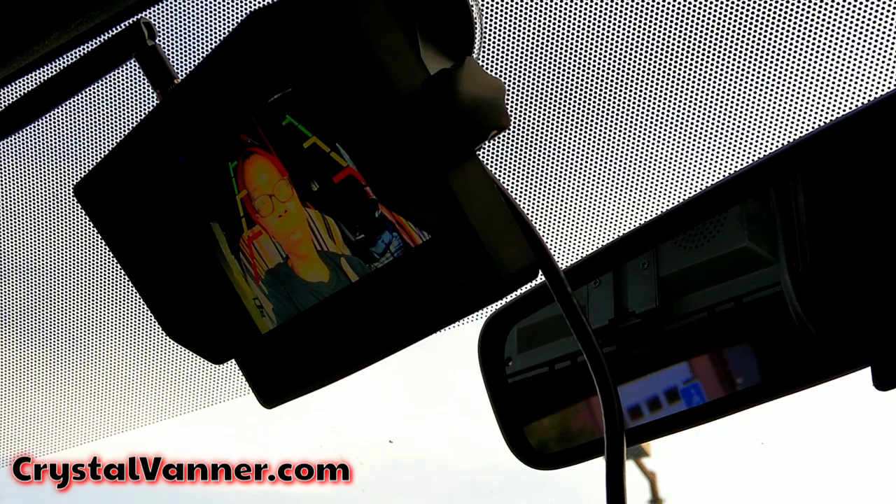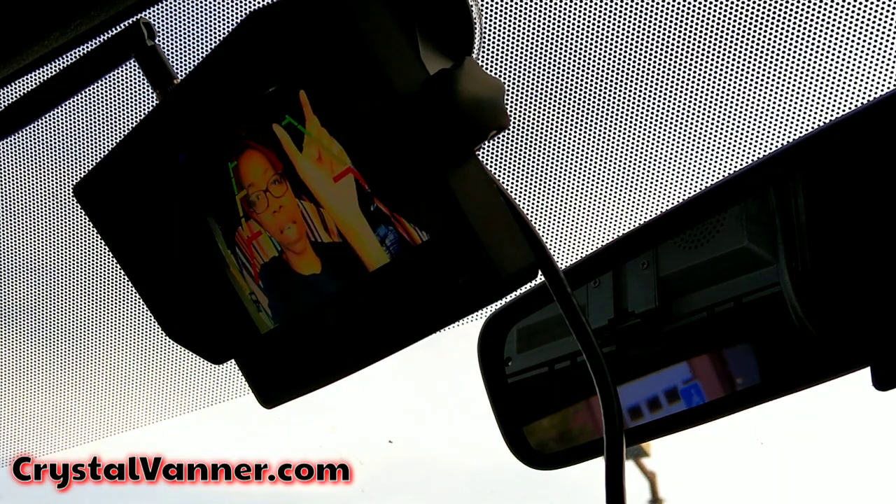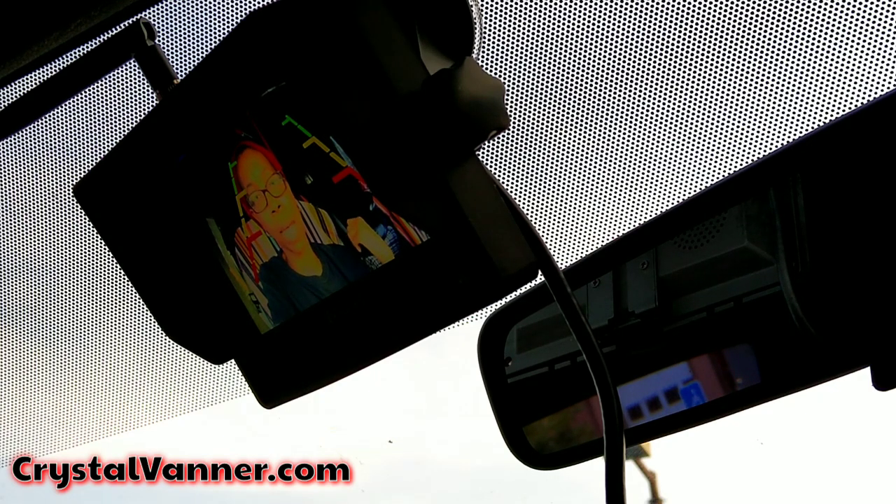I believe you can have three or four cameras total on this system wirelessly connected, because it does say camera one, camera two, camera three, and camera four in the settings. So if you put a camera on every side — left, right, back, and front — you could have full coverage, which would make for a great security feature. But since I'm using this as my rearview mirror, I'm most likely not going to move it. I'm going to go sit in the back of the van and figure out where to mount this camera.